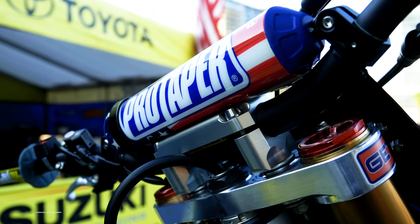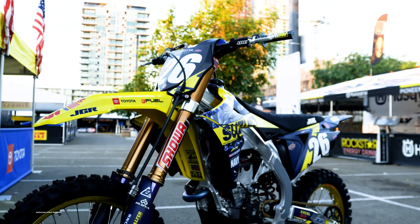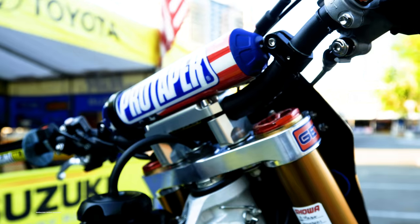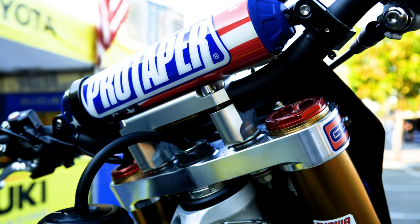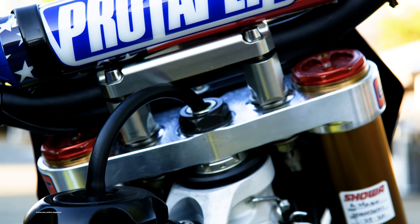He uses Carmichael Pro Taper bars, usually right about in the middle, maybe a little bit back or forward depending on how he's feeling that day. He likes to crossbar. The clamps we make at JGR to Alex's spec — he's the only one that uses this clamp, the offset and measurement.